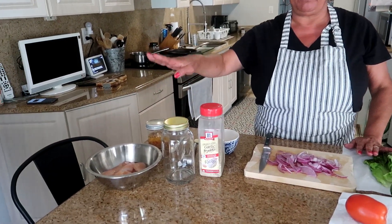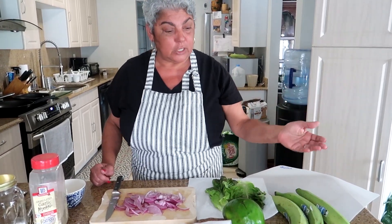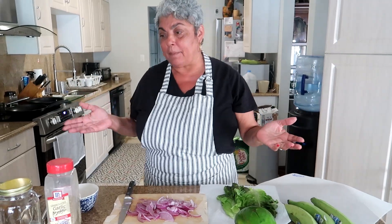I want you to treat the plantains as if they're your bread. You can do pork, or if you're a vegetarian you can just do veggies, layer it up, and use the plantains as bread — and it's gluten free. If you like meat, add meat to it. So let's get started.